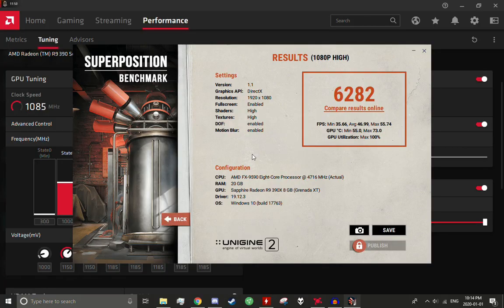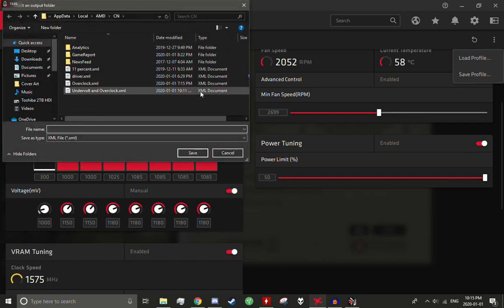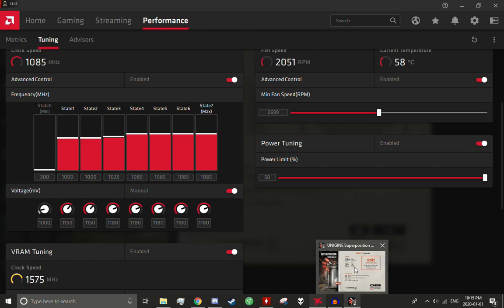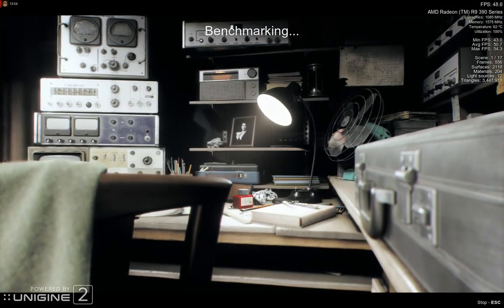And we just completed an absolutely artifacting-free run of the Superposition benchmark with our overclock and undervolt settings, because apparently 10 millivolts makes all the difference. I'm going to lower it another 5 millivolts because I'm just that kind of guy — a little bit OCD. I like to see the best possible performance, and I have nothing better to do except overclock a five-year-old AMD graphics card on New Year's Day.